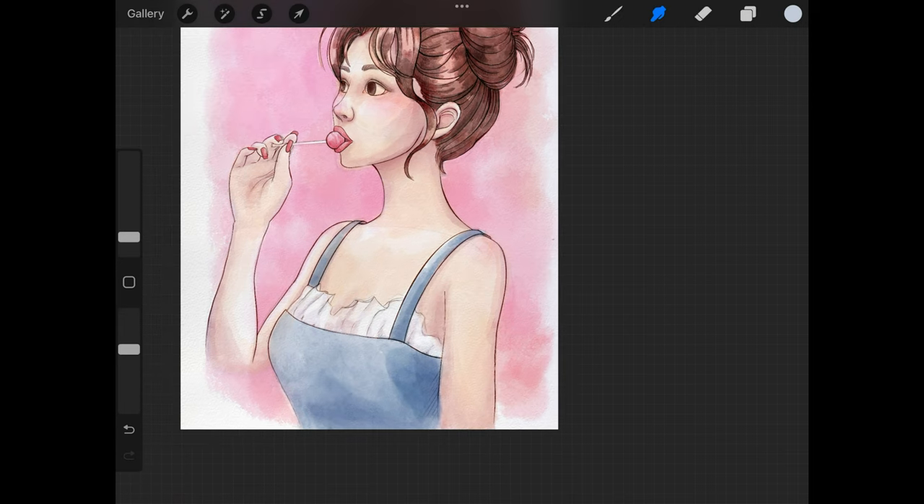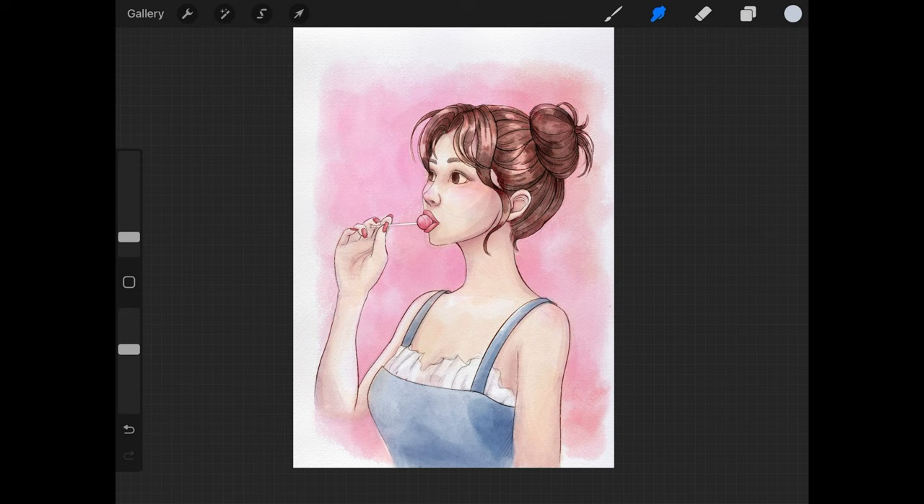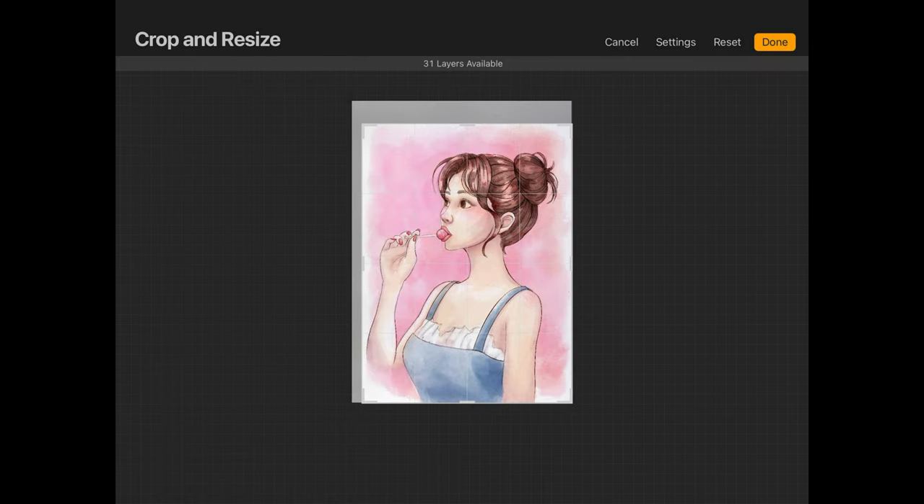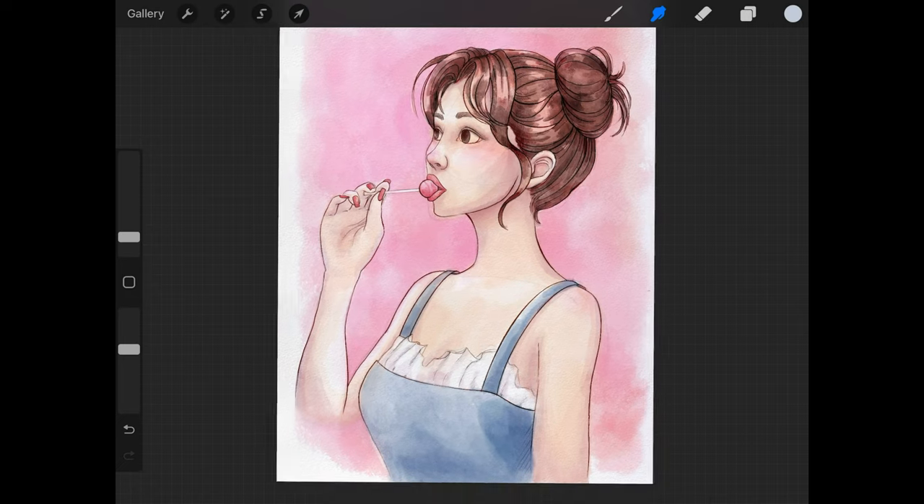I am also shading the jean color of the overalls with a gray blue. I'm not very happy with the composition or where the person is positioned on the canvas, so I am cropping and resizing it a little bit now to center her a little bit better.